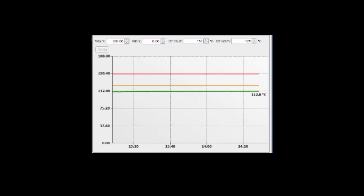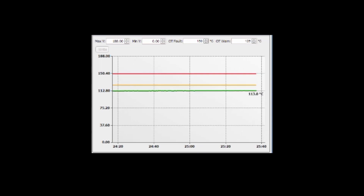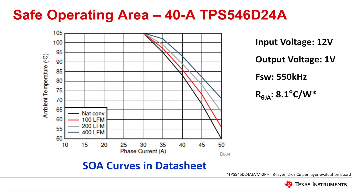Since the maximum junction temperature of the TPS546D24A is 150 degrees Celsius, 37 degrees of headroom is available for heat generated by the converter, making the device perfect for thermally demanding high-current applications. To help designers better quantify the device's thermal capability, a safe operating area graph is shown in the datasheet under several output voltage conditions.